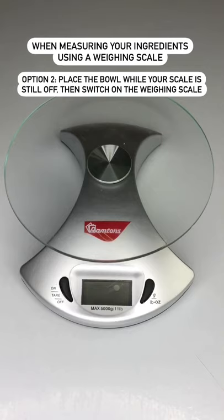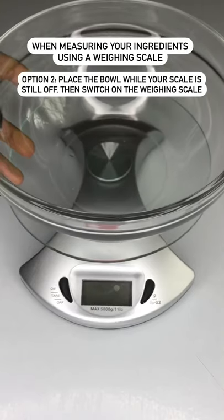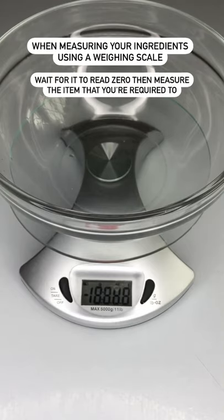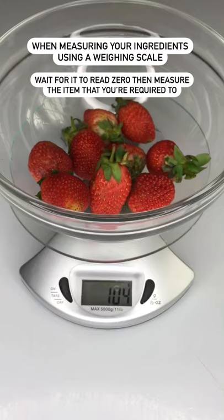Option two: while my scale is off, place the bowl then switch it on. It will go directly to zero without including the weight of the bowl. Then I'll measure my ingredients.